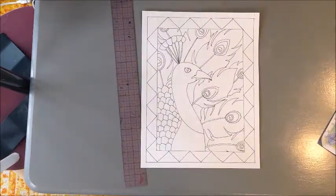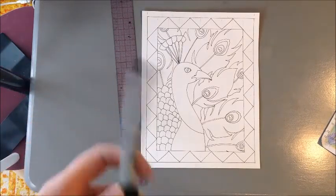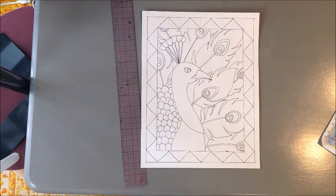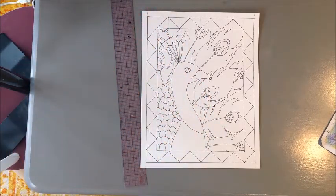Once you've got all your lines traced out with whatever permanent material you're using — whether it's a Sharpie or other pen — go ahead and erase all of your pencil lines. You do not want to leave any pencil on your project because watercolor almost magnifies pencil; it makes it easier to see, and we don't want that. So go ahead and erase all of your pencil lines.